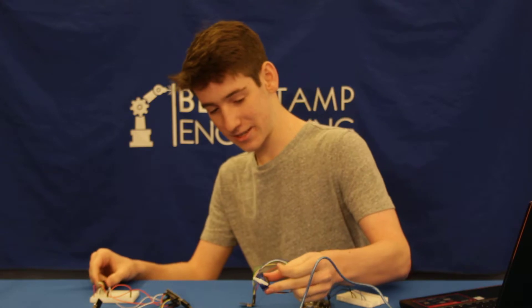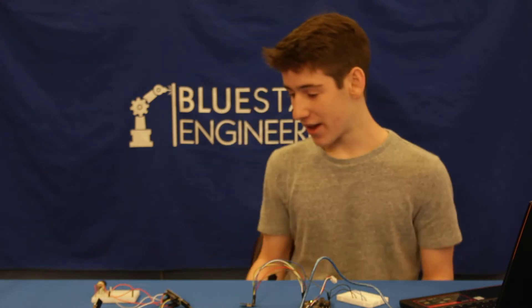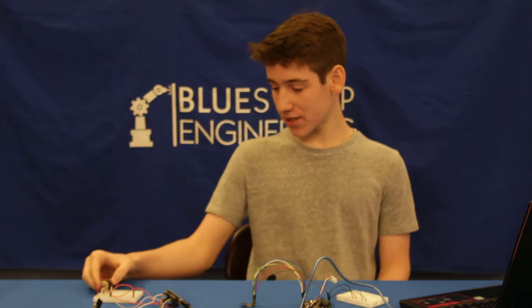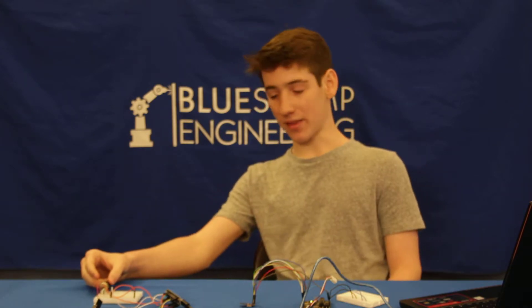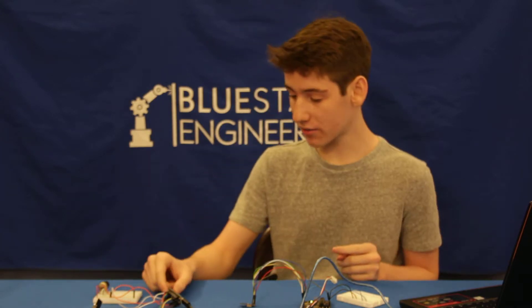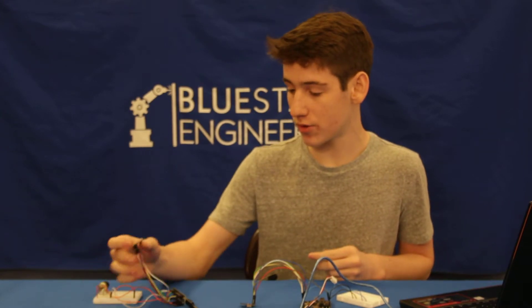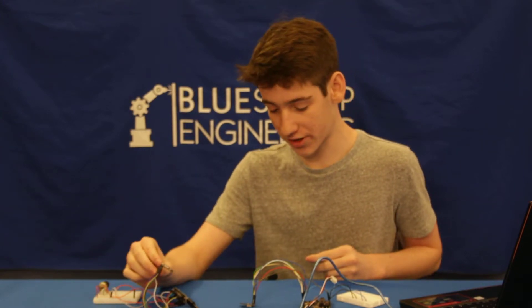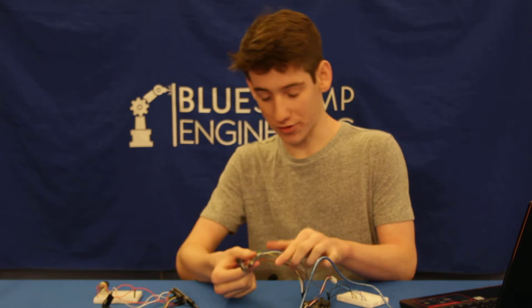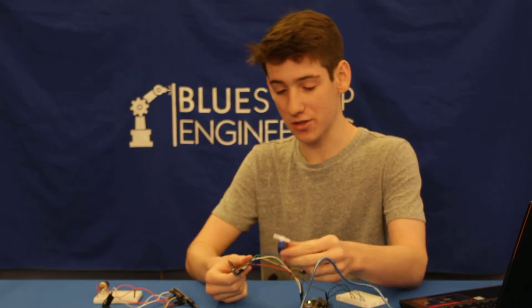Here it is. Basically, the concept is the same as my last milestone, except this time, instead of the Arduino collecting the value and sending it straight to the servo, it first sends the value to this Bluetooth module over here, which sends it over to this one, which sends it to the Arduino, which then feeds it to the servo.